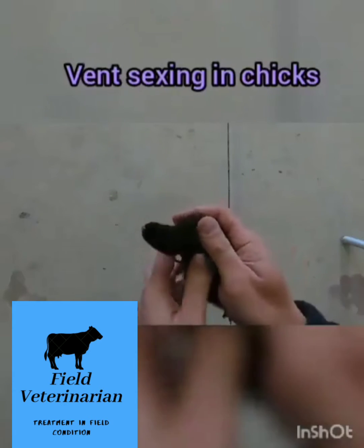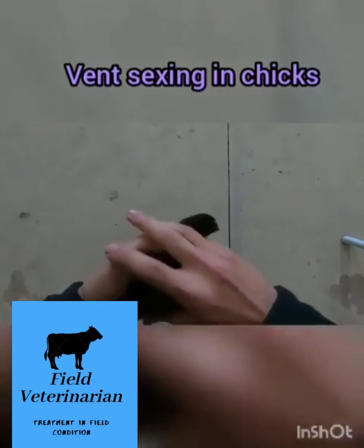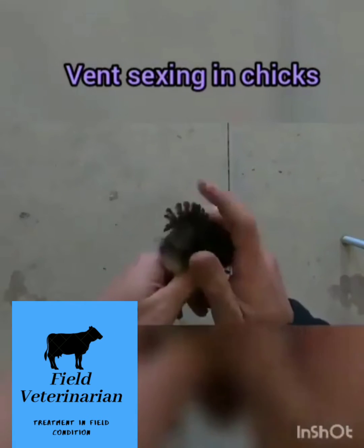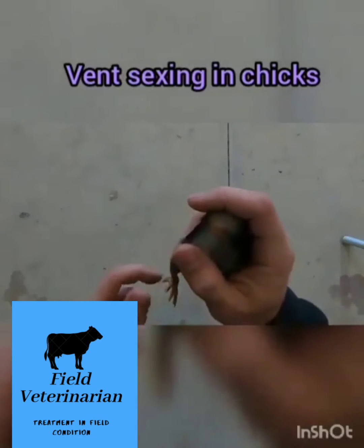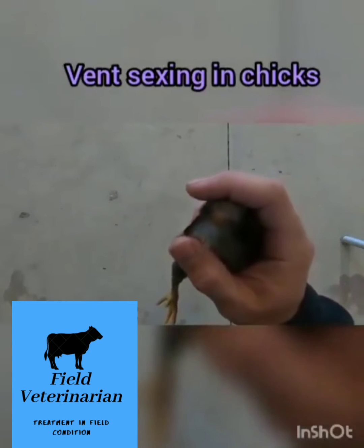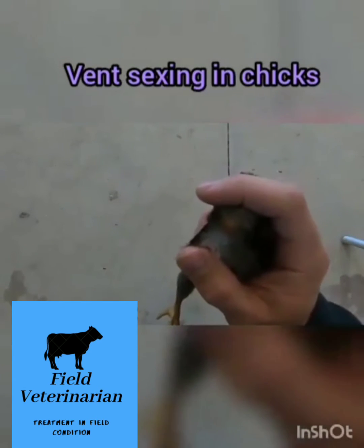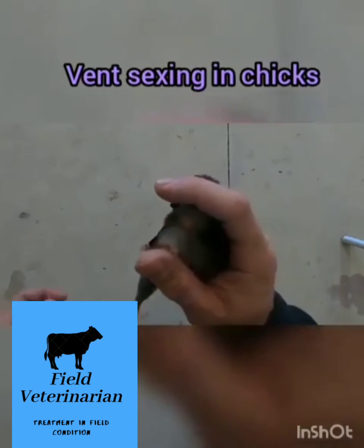When sexing a chick, I'll show you how to do that right now by looking at the vent, which is the most fail-safe way. If you don't get your chicks in the first week and a half, two weeks, it's going to be hard to check the feathers. So this is probably the most fail-safe way once you get good at it.